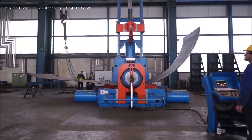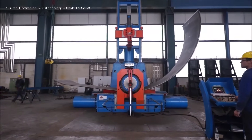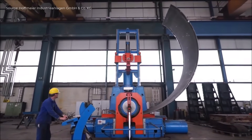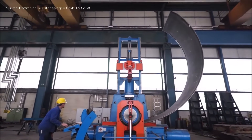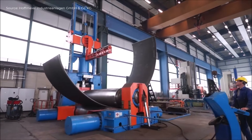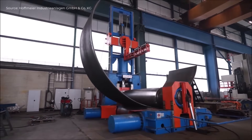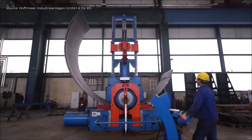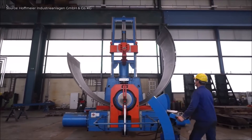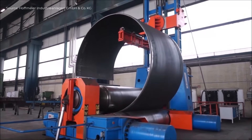The steel plate is first positioned between three large rollers. The top roller applies downward pressure while the bottom rollers rotate, drawing the plate inward. As the plate moves through the rollers, it gradually bends into a curved shape.